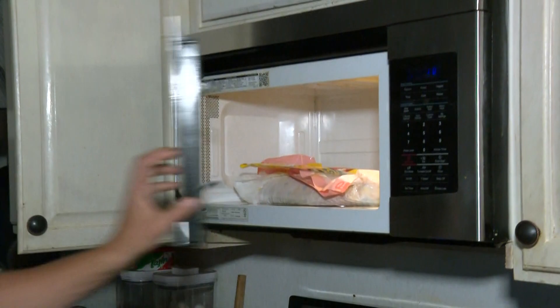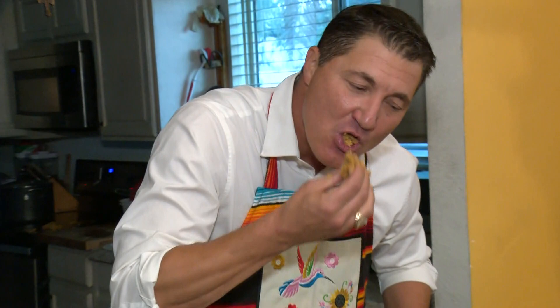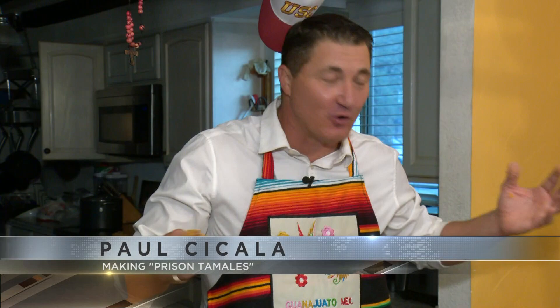Once we took it out of the microwave again, here it is. The texture and everything looks just like a tamale. It is a tamale, but not in the traditional sense. Go ahead and taste it. Not bad. As mentioned, you can make this at home if you don't have all the ingredients you need. And I'm not going to lie — they call these prison tamales as well. But hey, they're good for me, they're good for you. Try them sometime. I'm Paul Cicala reporting from my own kitchen. Happy holidays.